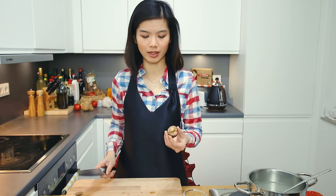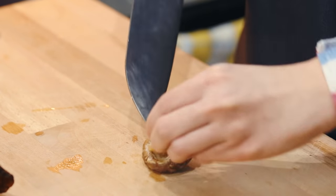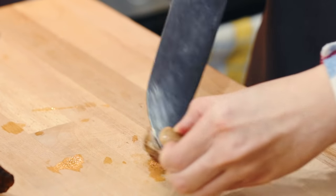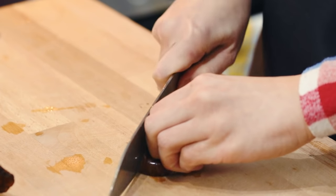Preparing this soup is so simple. First, we need to cut the mushrooms. I'm going to cut off the stem of the shiitake mushroom, then lay it flat with the knife and cut them into slices.